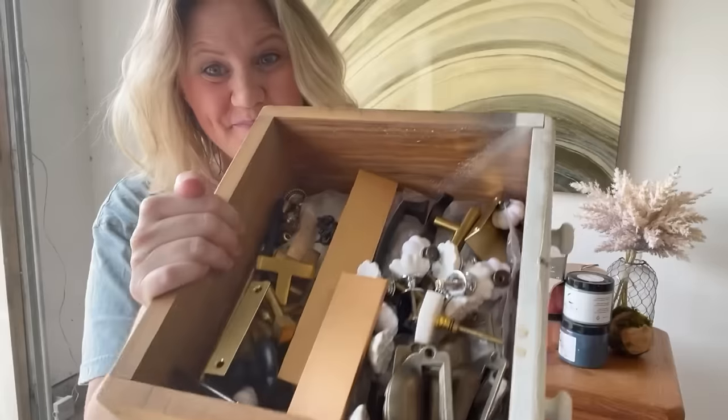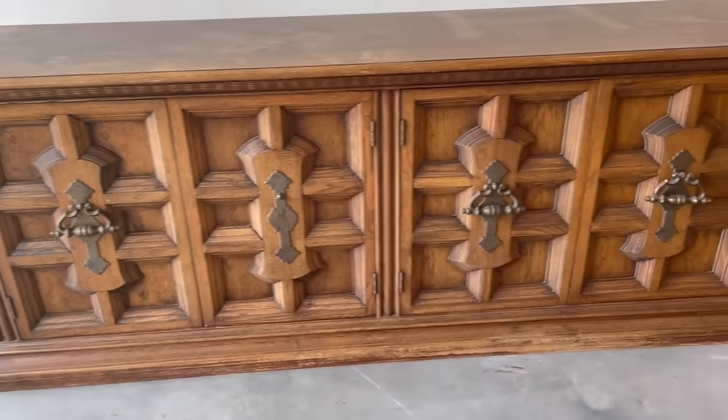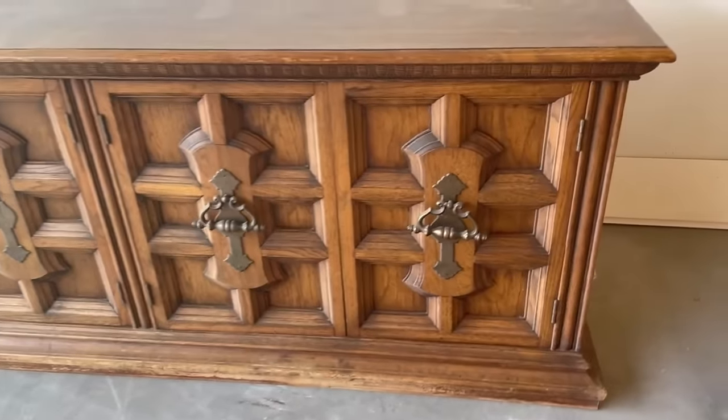I'm going to take this piece of furniture to a whole new level using one simple design element. It's the perfect chance to show you what big chunky furniture can turn into with just a little bit of creativity.